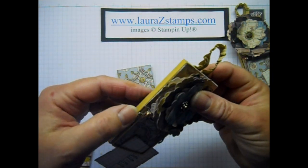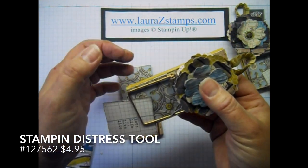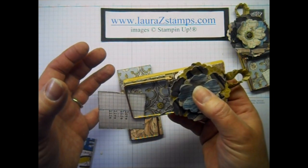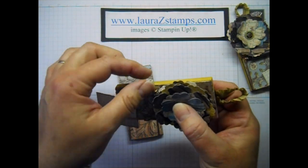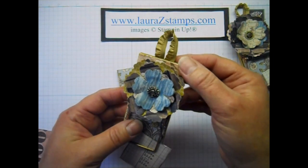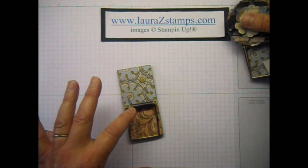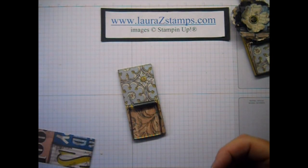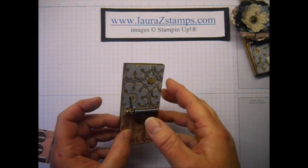You can use a distressing tool or sandpaper — whatever the case may be — to roughen up the edges. That's what I did on my original one. On this one I just left it plain, and so that's what we're going to do with this one. I'm making the video because a couple of my guests were not able to make it, so I'm making their projects right now. Here's the front piece.